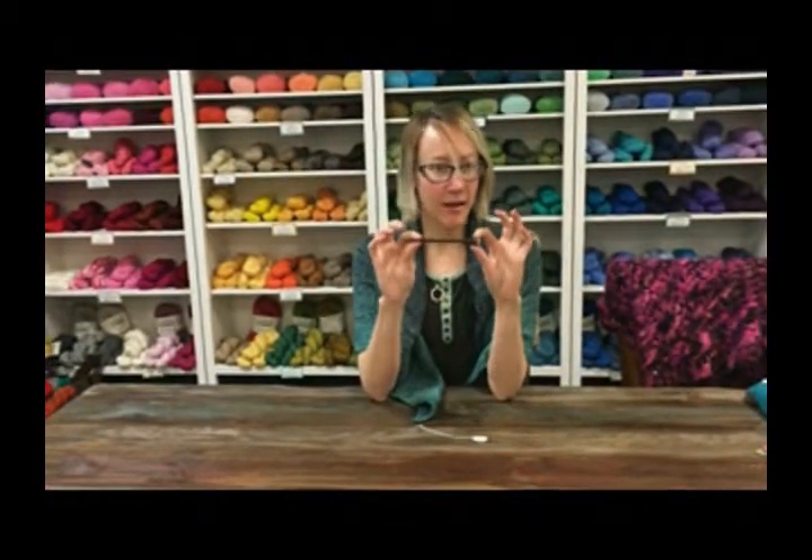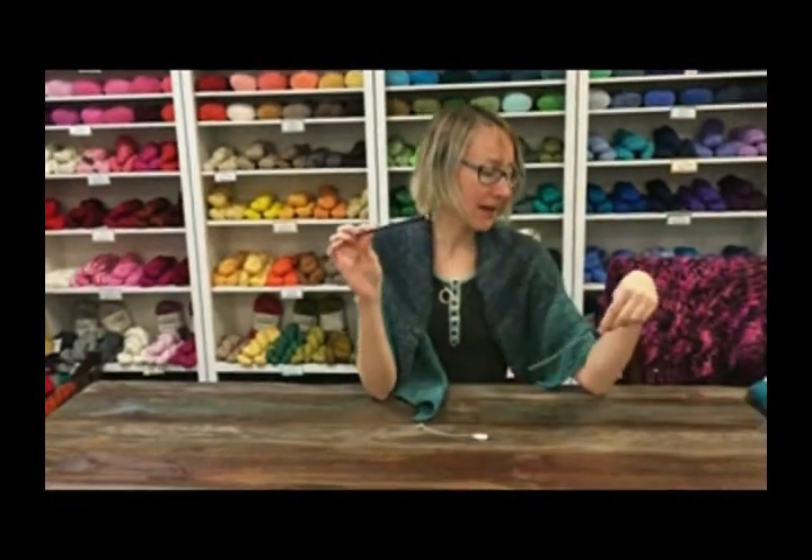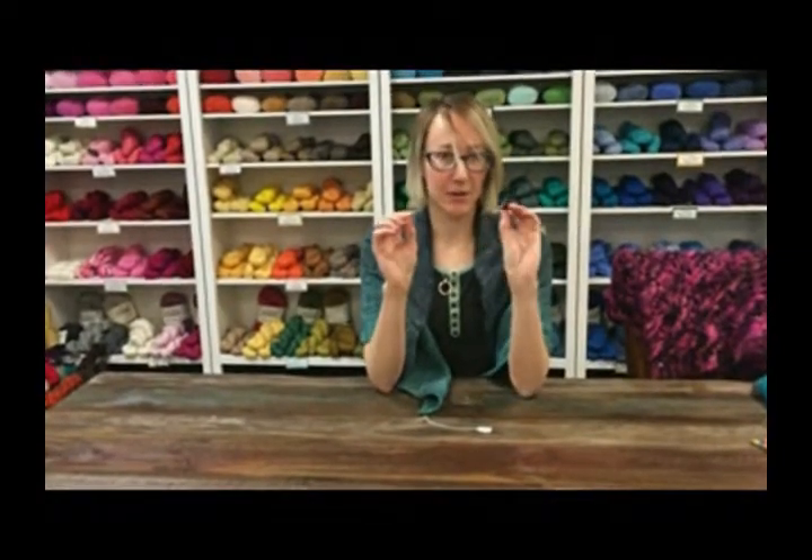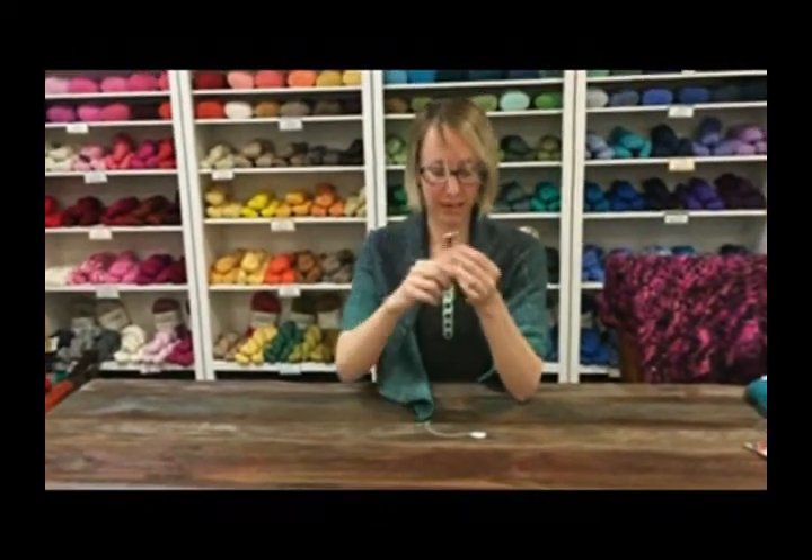There's a bunch of different styles. This is a Knitter's Pride Candor from the Exotica series. But there's a lot of similar shapes, got a little bit different thing on the end.